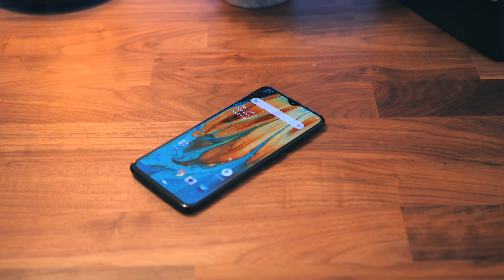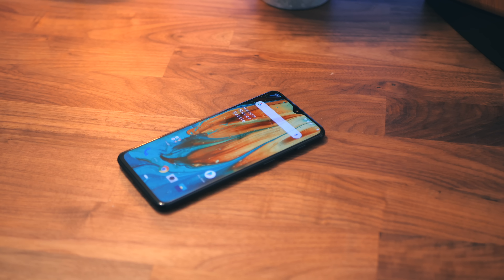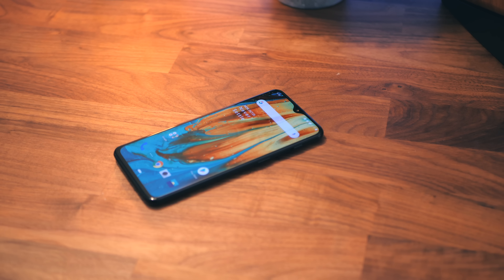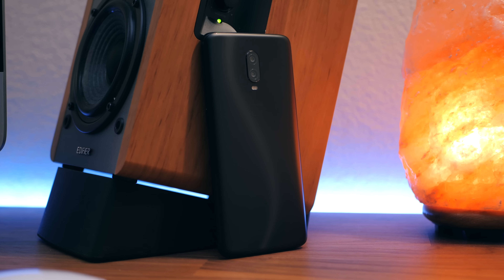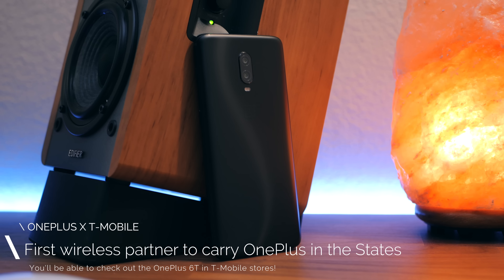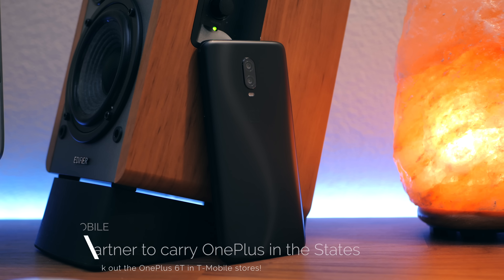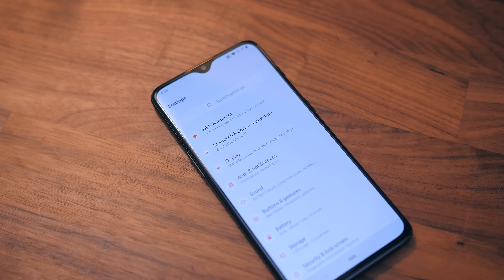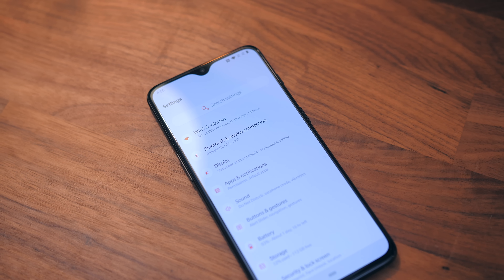A few other things to note about the OnePlus 6T that I think are huge deals: Verizon compatibility — you'll be able to use this phone on Verizon. And OnePlus is teaming up with T-Mobile to bring this phone to the US, which is awesome. Information on that is down below — if you're on T-Mobile and looking to get this phone, check out the links in the description.